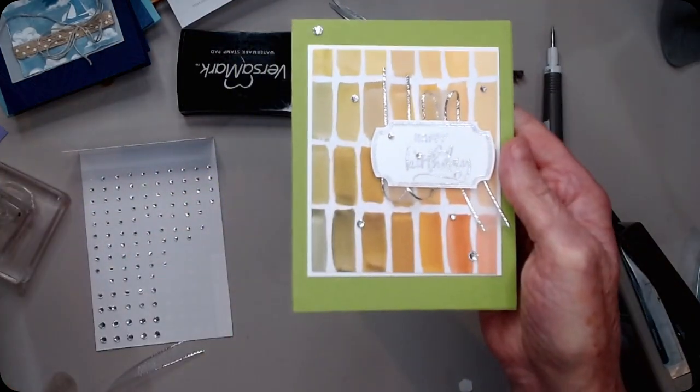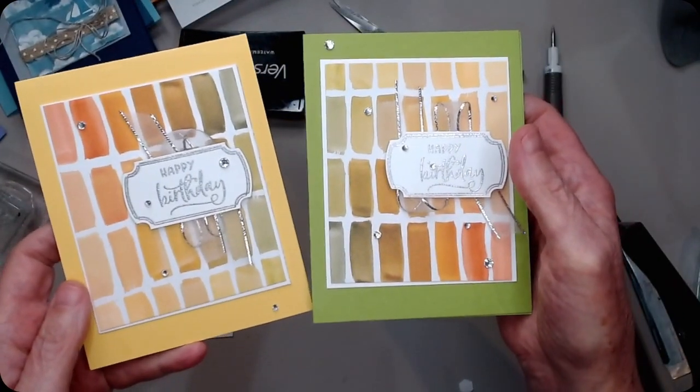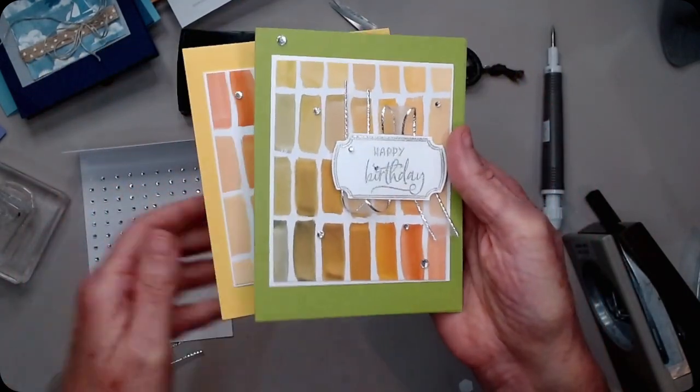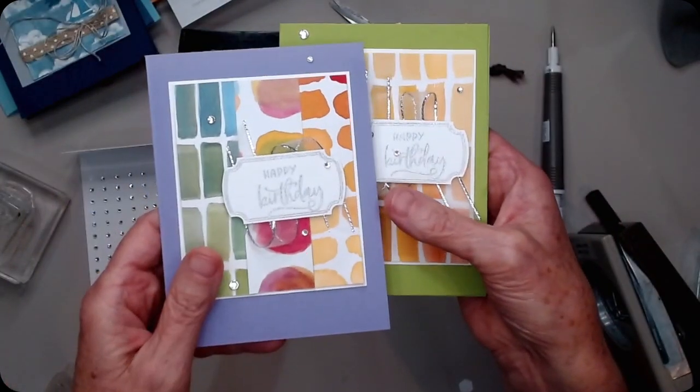These two papers are the exact same papers and it looks so different depending on which background or which card base you picked. And then here's this one where we took some strips just to mix it up.